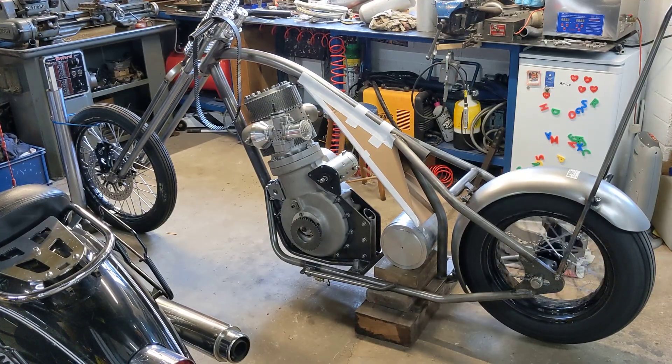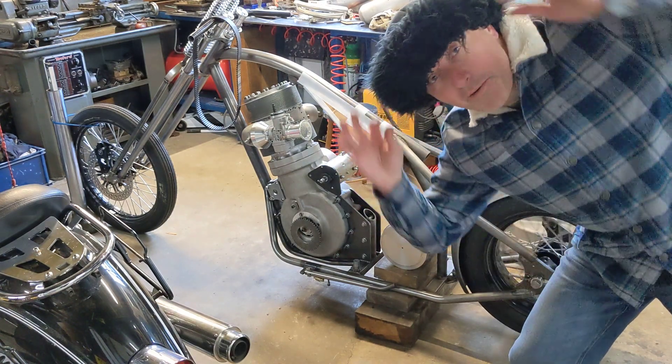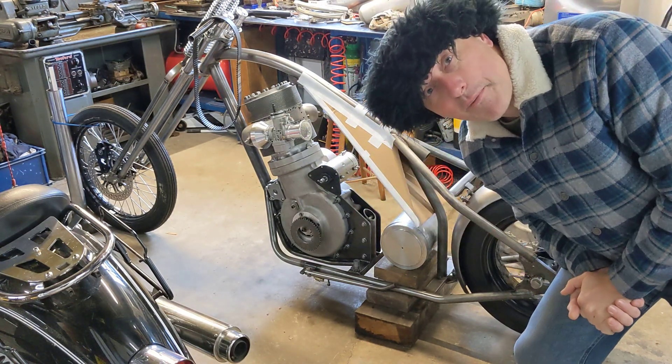Wait — did he say Attila the Hat? Attila the Hat? What's that all about? Attila the Hat — if you have the means, I highly recommend you pick one up. Warmest garment I own.